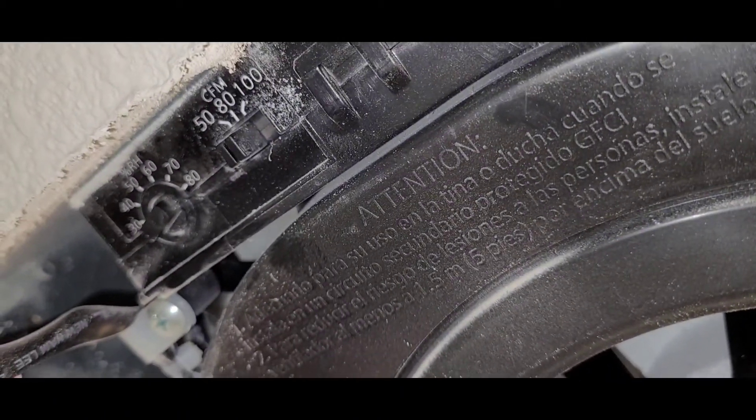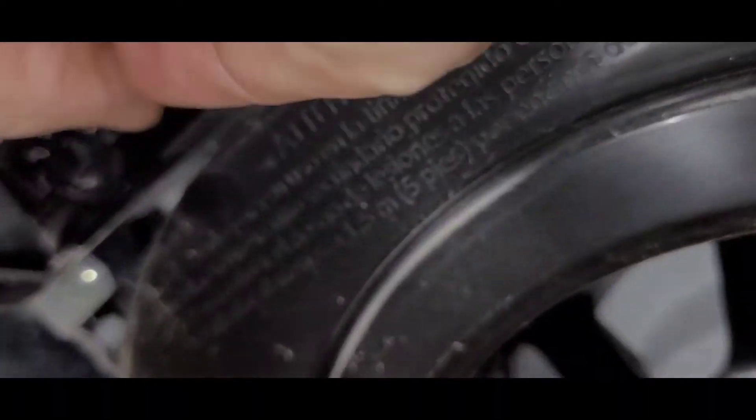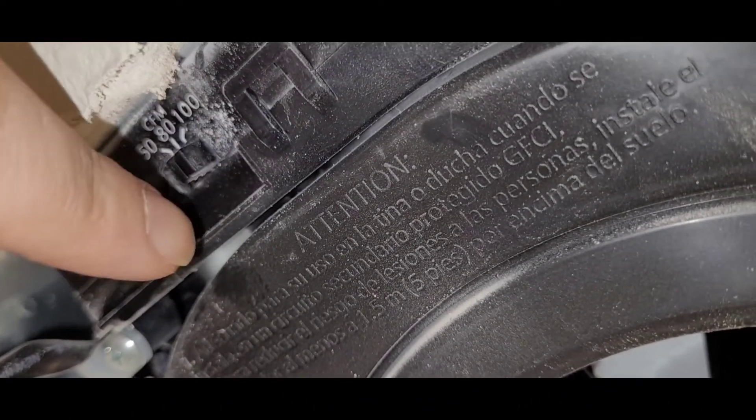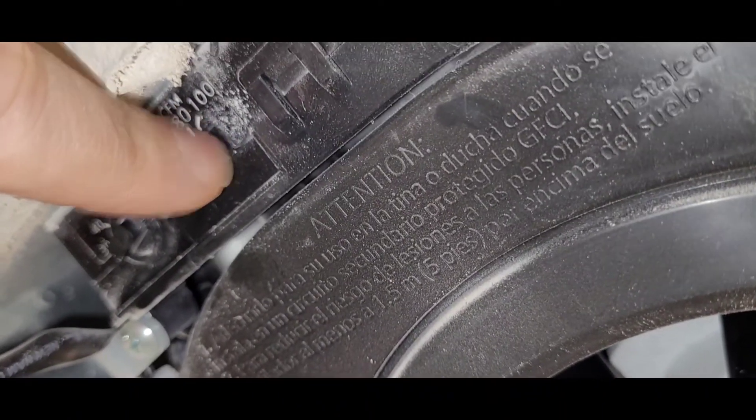There are the CFM settings: 50, 80, and 100, so you can switch between those. The higher it is, the more air you can exhaust, but the louder it is.